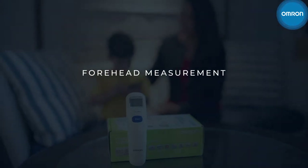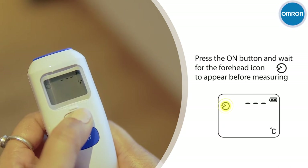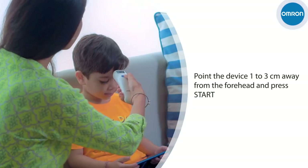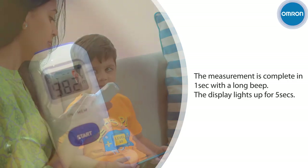Forehead measurement. Press the On button to turn on the device. Ensure that the forehead icon appears before measuring. Point the device 1-3 cm away from the forehead and press the Start button. The device will beep when the measurement is complete.